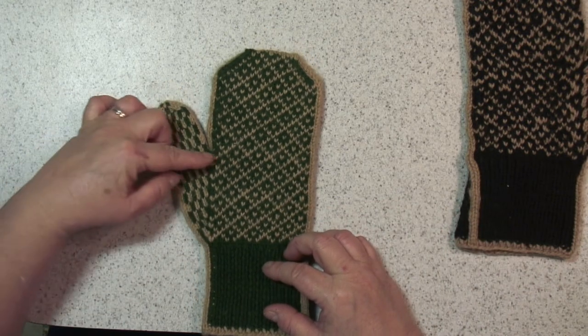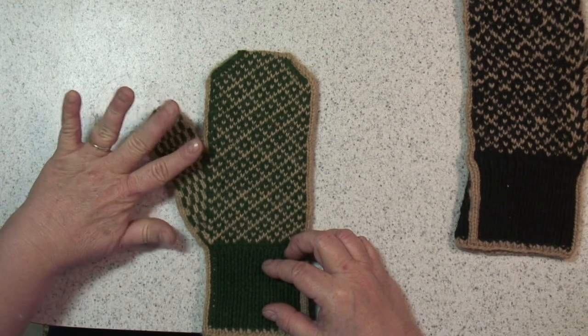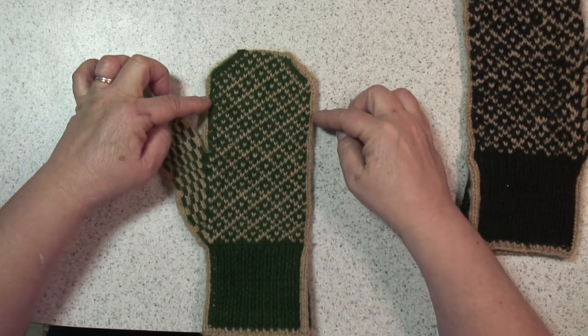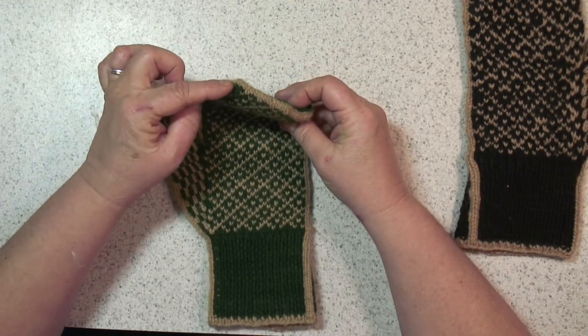After you have built your thumb up following the pattern, you'll put your thumb stitches on a holder and continue with the rest of your hand, working to the top and doing your decreases.